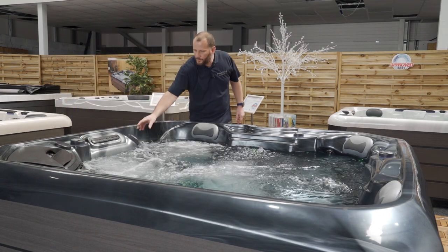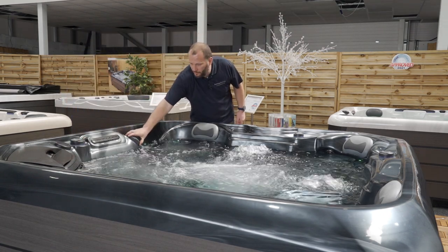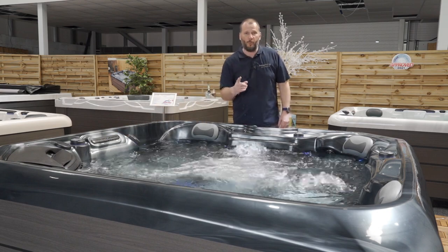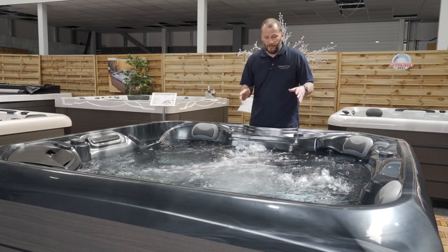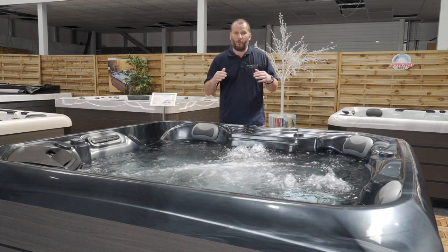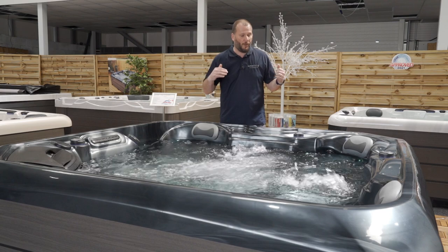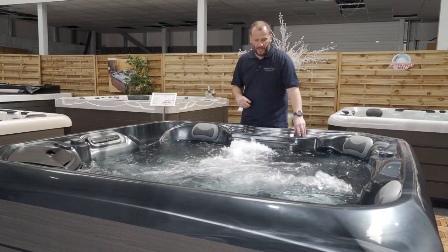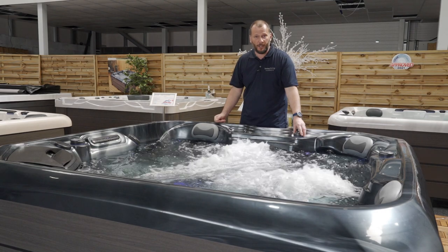If I turn this diverter, I've now put all the pressure of one 2-horsepower pump onto the two chill-out chairs. A chill-out chair is designed so that when you're sitting in it you get your shoulders out of the water just to cool down, but you can introduce air to these two seats — so if I adjust this air diverter, you can see how the pressure really cranks up.